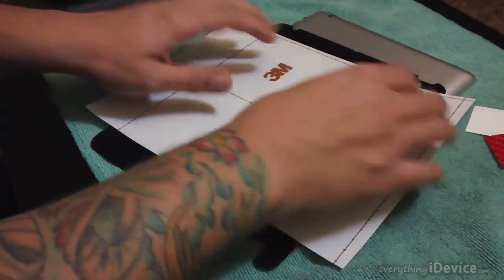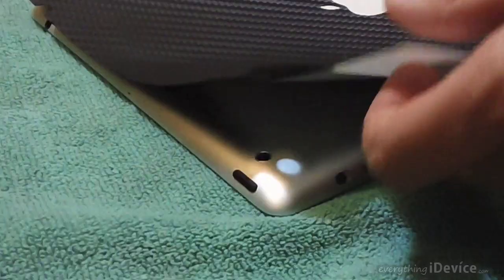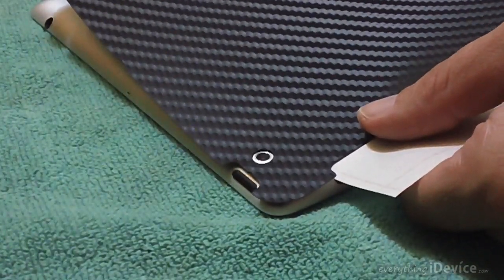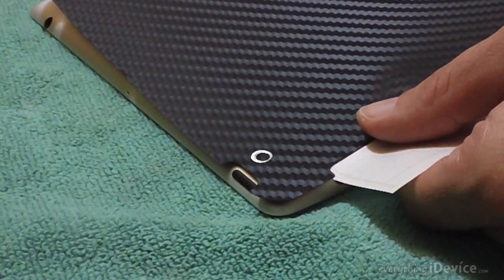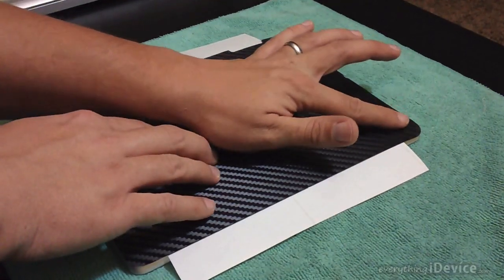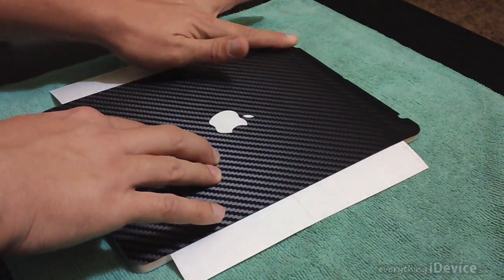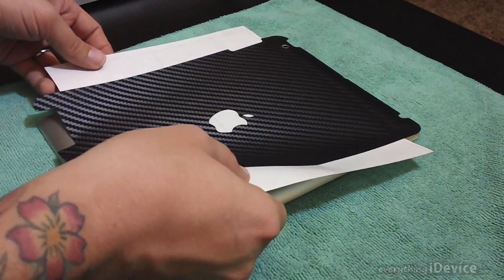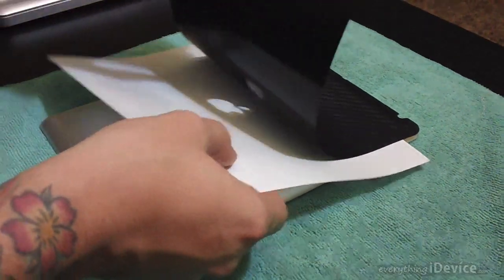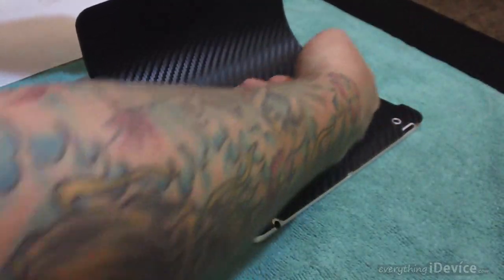Basically just take off the release liner, put it in the other orientation, and what you're going to want to do is line up the camera and then put your finger on it and hold it. Then go down to the speaker, make sure that's lined up, and then you can run your finger across. Very easy on the back side, in comparison to the iPhone 5 which I did do a review and tutorial on. If you guys haven't seen the iPhone 5 iCarbon skin that I did, be sure to check the description - I'll leave the link down there for that.